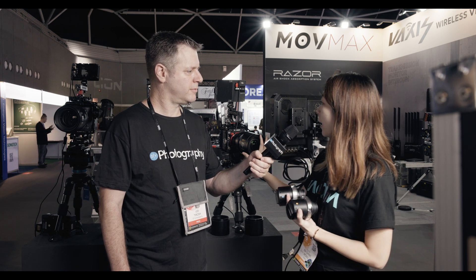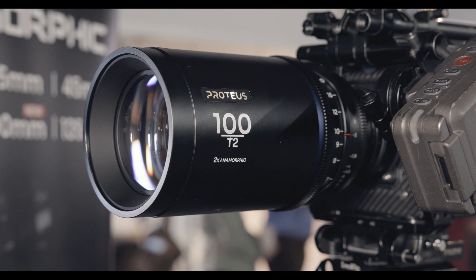How about focal length — what do you have new on that front? At the beginning of 2023 we announced four focal lengths: the 35, 45, 60, and 85. And now we are showing the 28 and the 100mm at IBC, and people loved it.